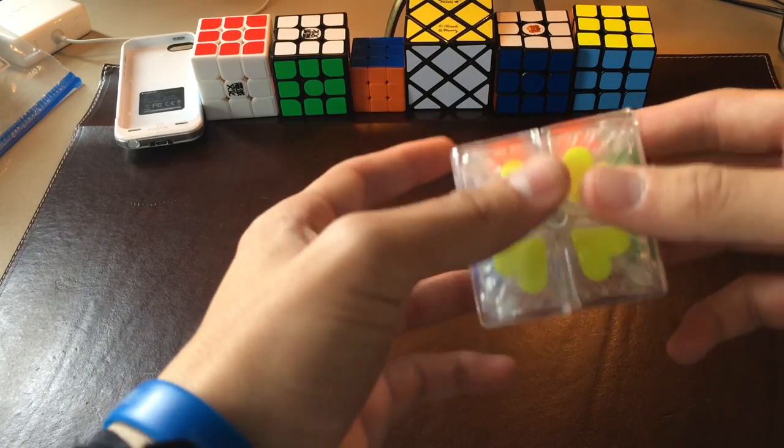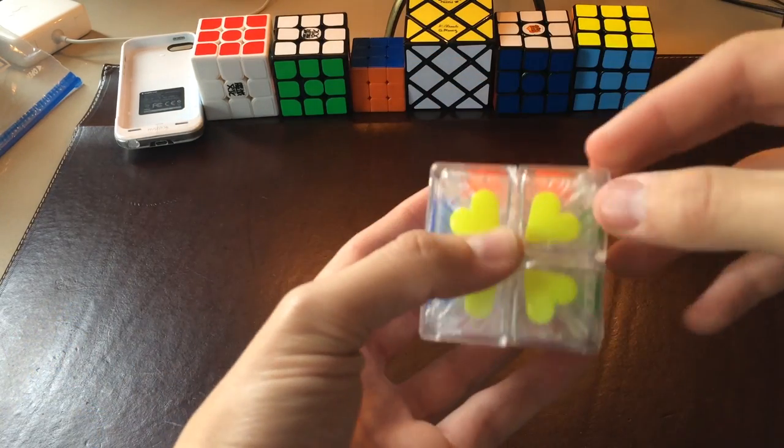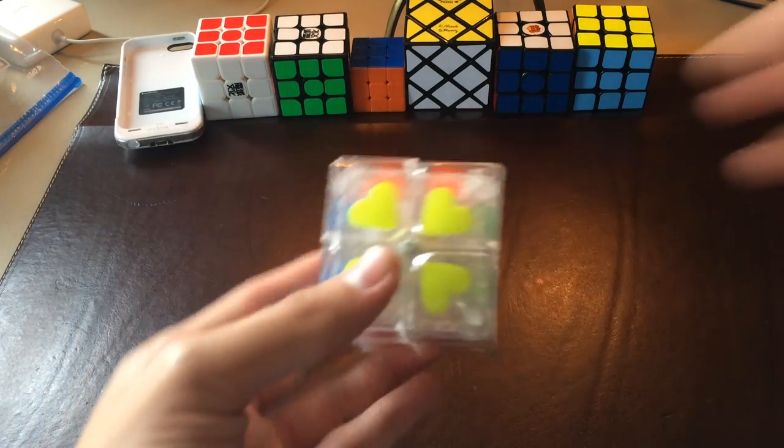It's not competition legal — not because of the tiles, which are embedded in the plastic. There's like a cap of some sort, and then there are heart tiles underneath it. But because it's transparent, you can tell what a piece is by looking through the plastic. That's why you can't use this in a competition.